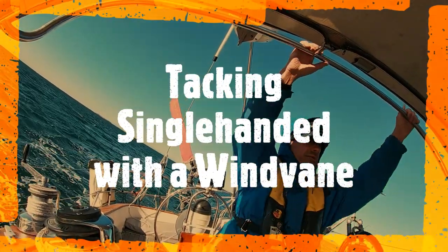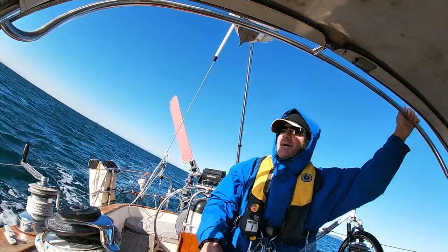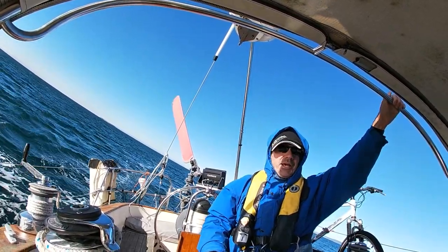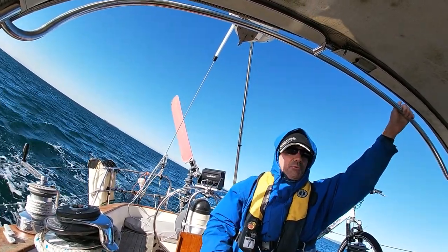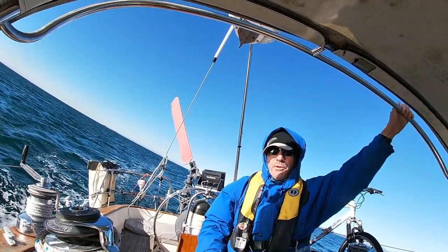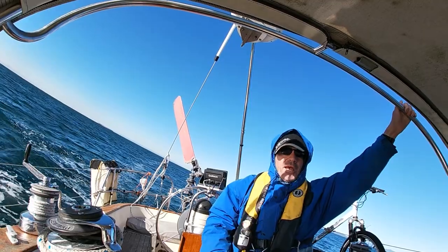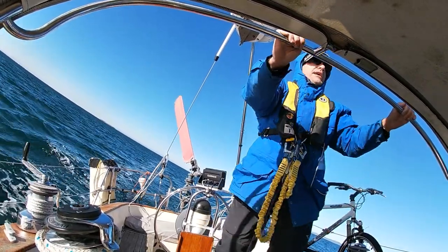I'm going to execute a tack here from close haul to close haul. I'm steering on the wind vane right now. So the first thing I'm going to do is disengage the wind vane so it's not steering, and I'm going to steer with the wheel and come about, get established with the wheel pilot, and then re-engage the wind vane on the other tack. Otherwise you can have the wheel and the wind vane kind of competing with each other.